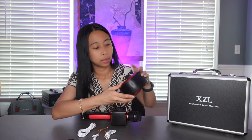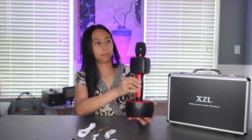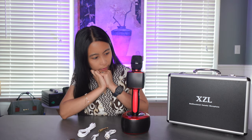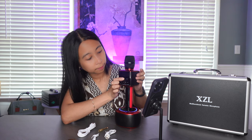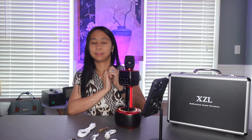This base — the bottom part of it — actually has three pins on it that you can align. I'm gonna turn it on now and connect it to my phone. I'm gonna power on the base by long pressing the power button. Bluetooth mode — long press it. Welcome to use bluetooth microphone, bluetooth mode.